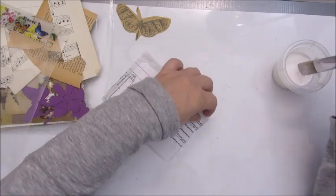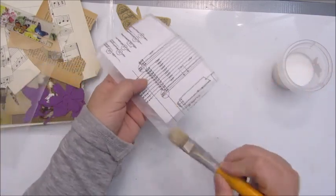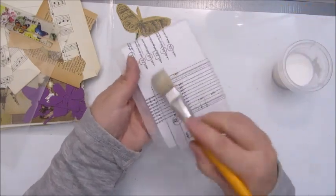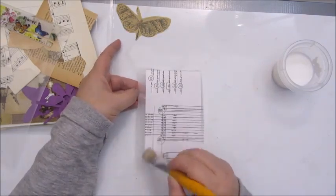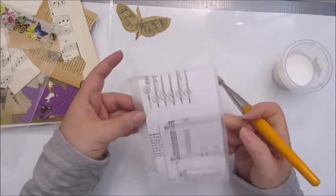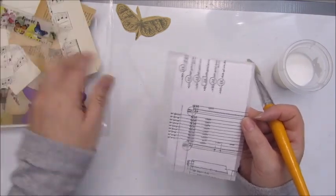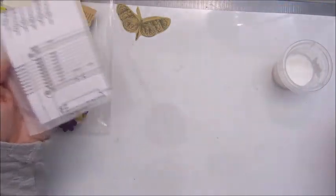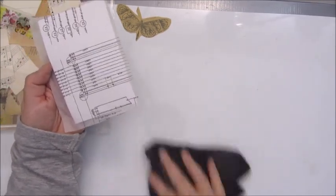I thought this would be a nice way to use some of my happy mail goodies, and at the same time I'm using up stuff. I really have no idea where this will go, as I'm not even sure what's in here — I just grabbed something from the top. But as I said, don't think about this too much because otherwise it doesn't work. This needs to dry first.